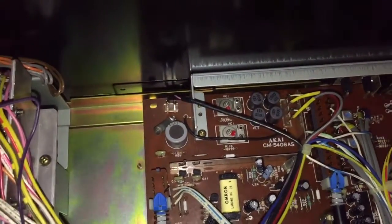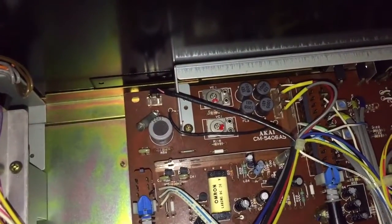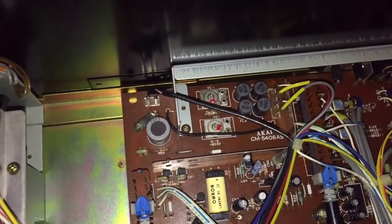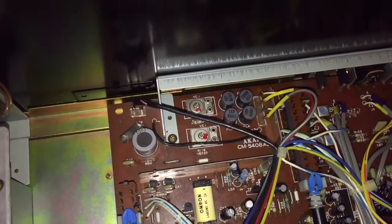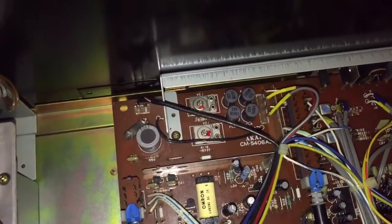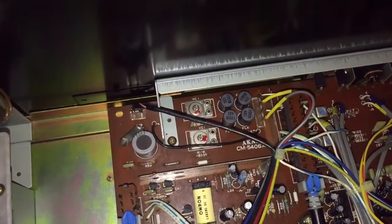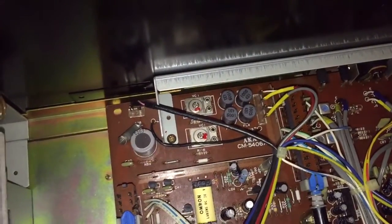I fine-tune that by ear only. There are a couple of tracks I listen to and I adjust this by ear — connect it to the hi-fi and just twiddle them until I prefer the sound, comparing it between source and the tape recording. I find that's easier; I go by my ears rather than by an oscilloscope or a voltmeter.